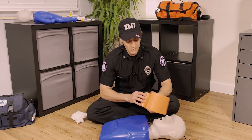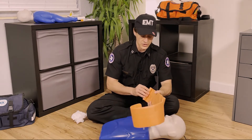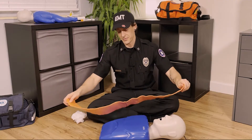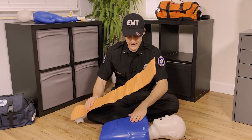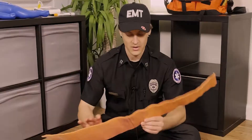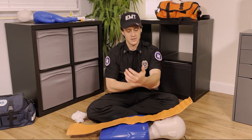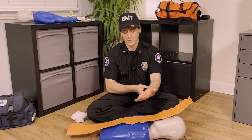While broken bones aren't necessarily a life-threatening situation, you do want to do something for the person because it's really uncomfortable, it's very painful, and it's just hard to not do something for someone who has a broken bone. The idea is you want to immobilize the broken body part. If it can move, then it can hurt — we don't want it to move.